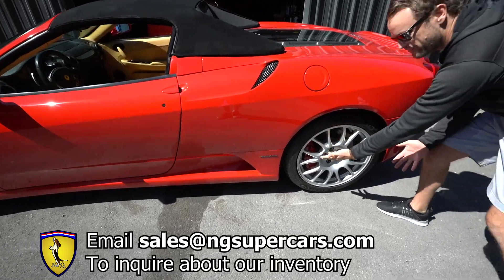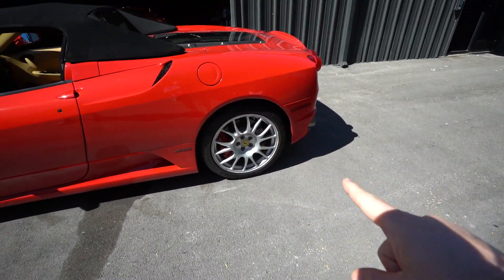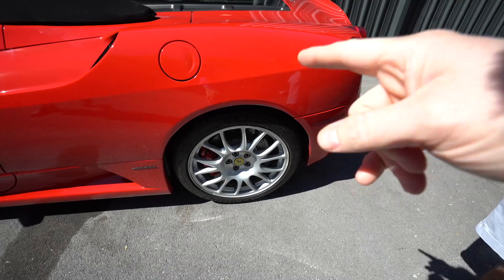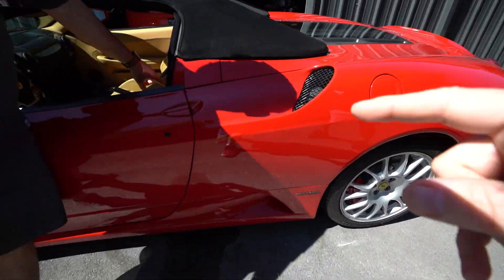This car has some seriously good options. We've got the challenge wheels — we were very excited about that — and the tires are basically brand new. Inside, you can see the carbon ceramic brakes. We've got the challenge wheels, brand new tires — those are 21s.